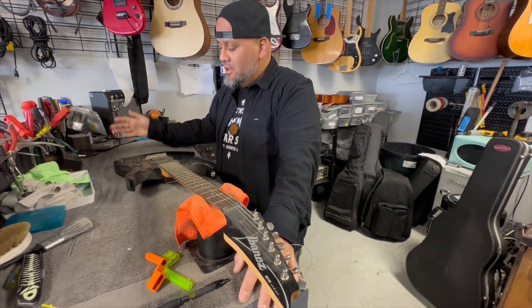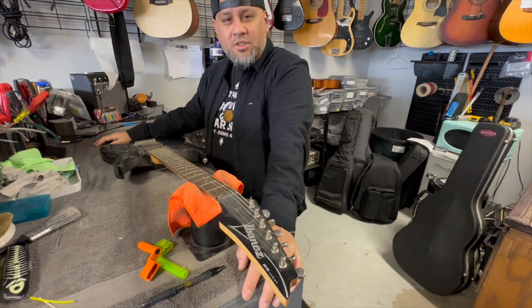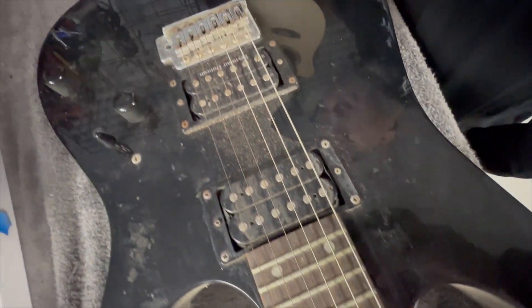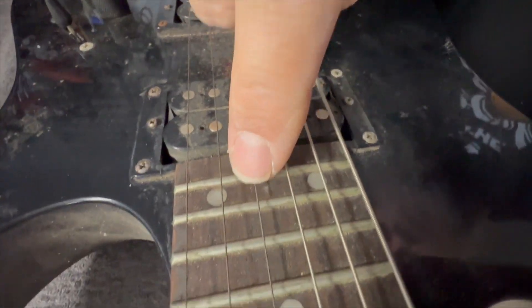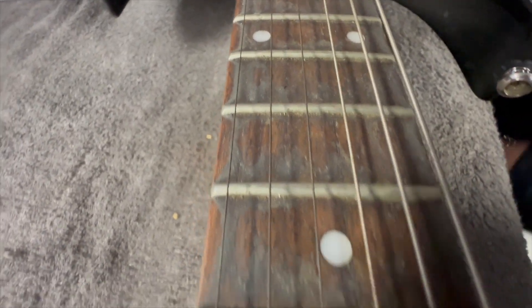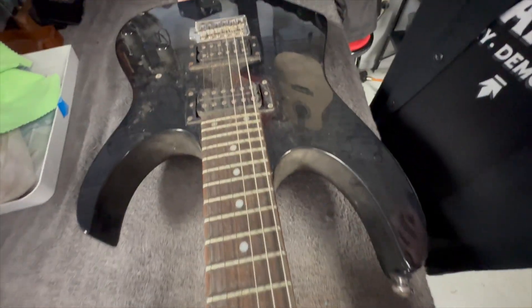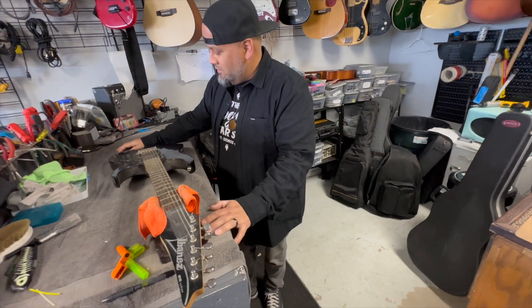What's up guys, David over at Prescapella Music again. A lot of people have been asking us to do a video about servicing and working on guitars, so we're going to go over what we normally do. This guitar belongs to a customer and as you can see, it's pretty dirty. The strings need to be replaced — they're all oxidized, covered in rust. There's gunk on the fingerboard, the frets are rusty, dust collected everywhere. We're going to put some fresh strings on it, make sure it's nicely set up and intonated, and we'll probably have to give it a neck adjustment.